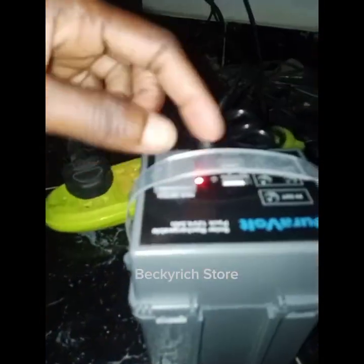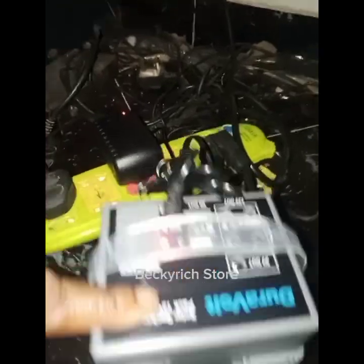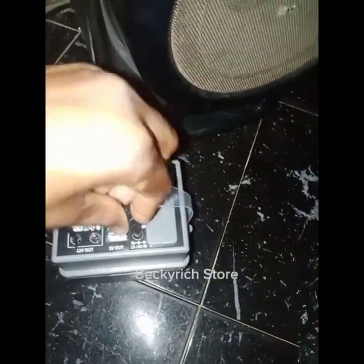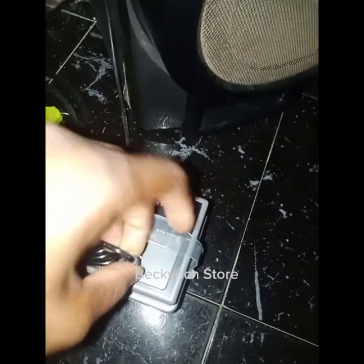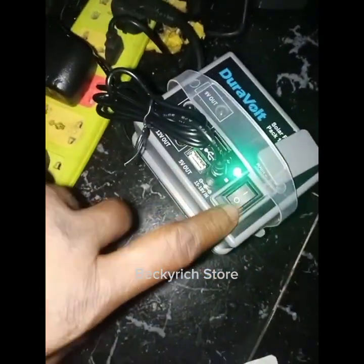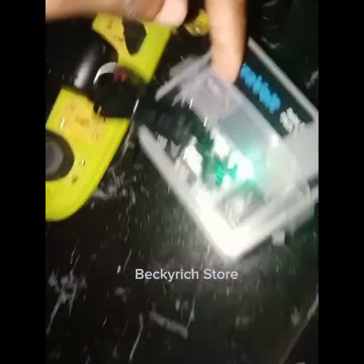It's charging now, showing a red light. Before any usage, you have to charge it first. You can see it's already filled up — it has already been charged right from the company.